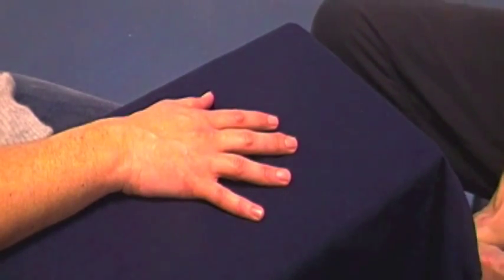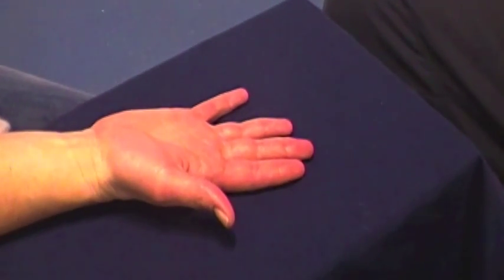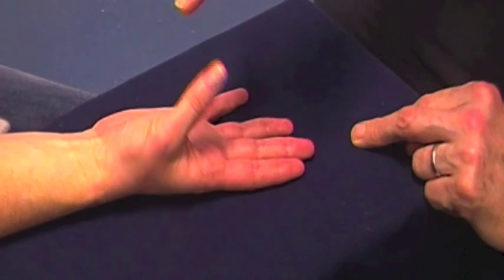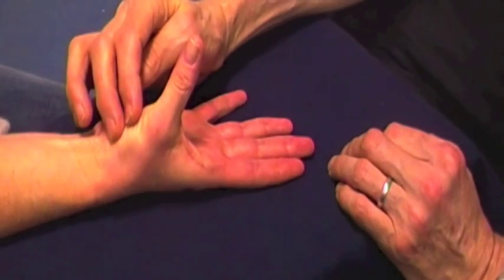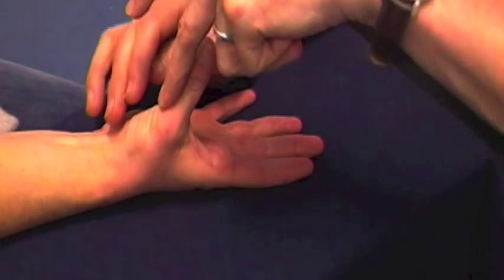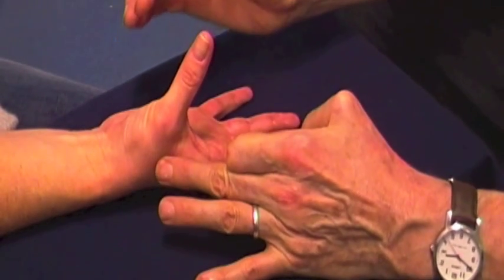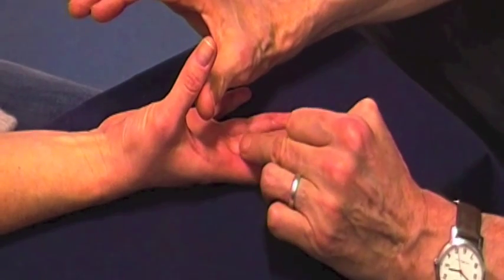Turn your hand palm up — the thenar muscles. Lift your thumb in line with your index finger towards my finger. Abductor Pollicis Brevis. Don't let me push your thumb towards your hand. Adductor Pollicis. Don't let me push your thumb away from your hand.